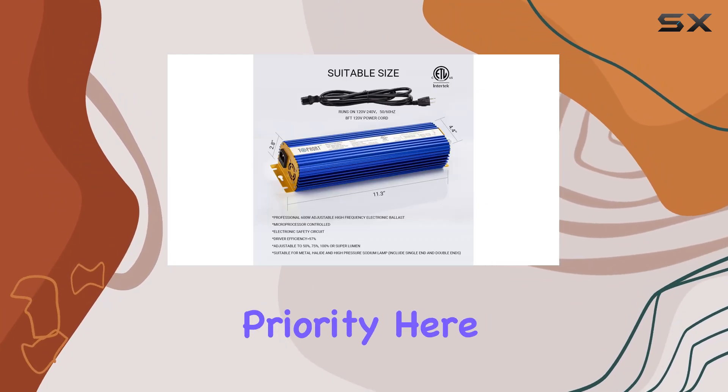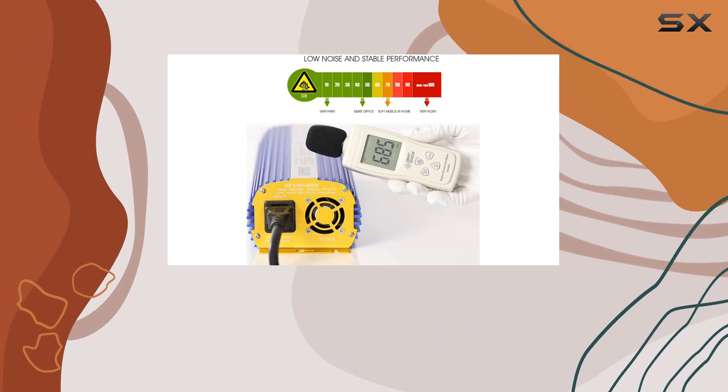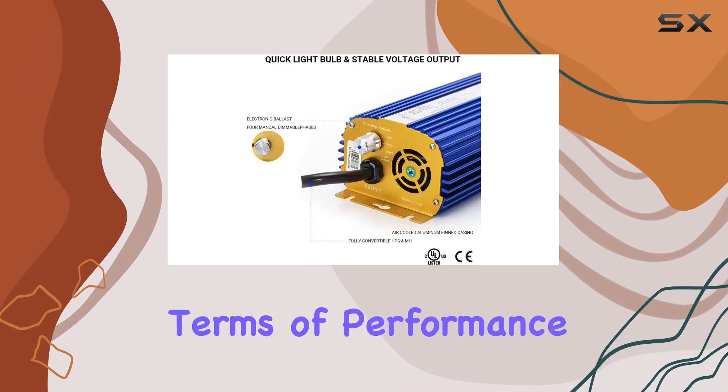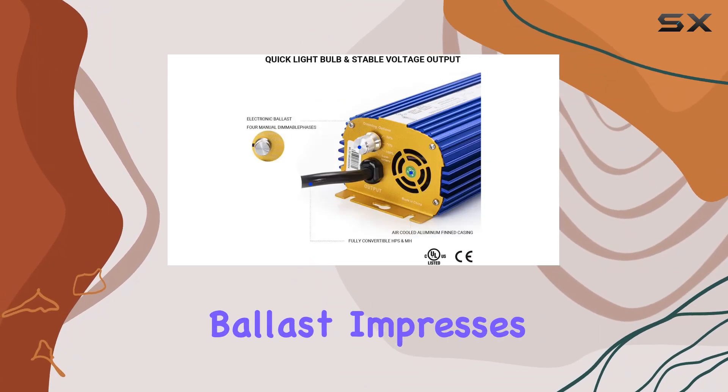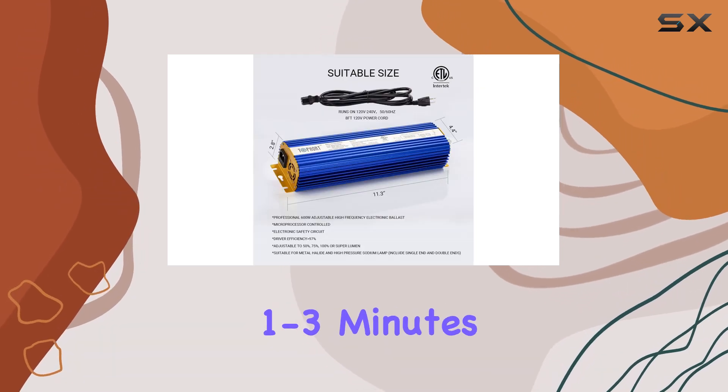Safety is clearly a priority here, with features like minimal total harmonic distortion (THD percent), high power factor, and automatic power shutoff for short-circuit protection. In terms of performance, the Toport ballast impresses with its fast lamp ignition, lighting up bulbs within 1 to 3 minutes maximum.